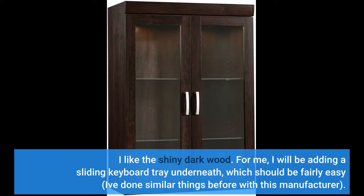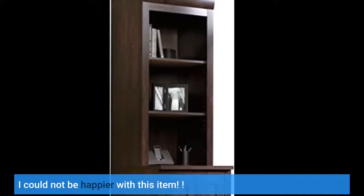I will be adding a sliding keyboard tray underneath, which should be fairly easy — I've done similar things before with this manufacturer. I could not be happier with this item.